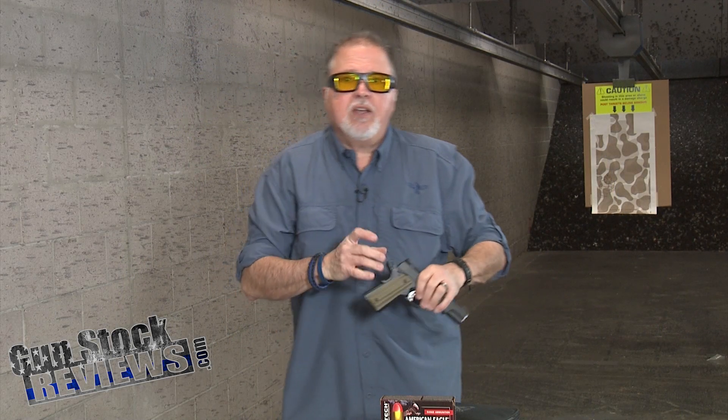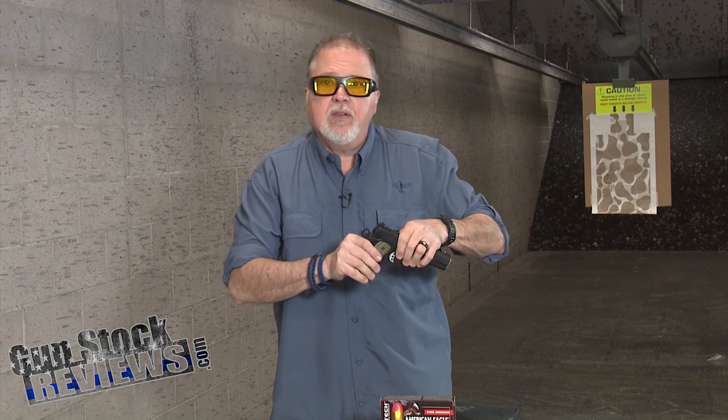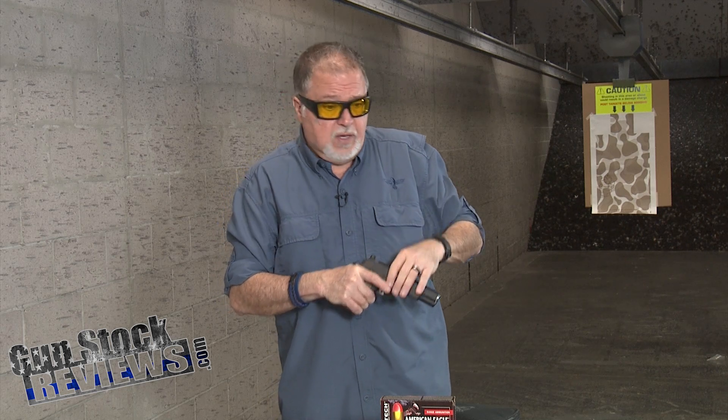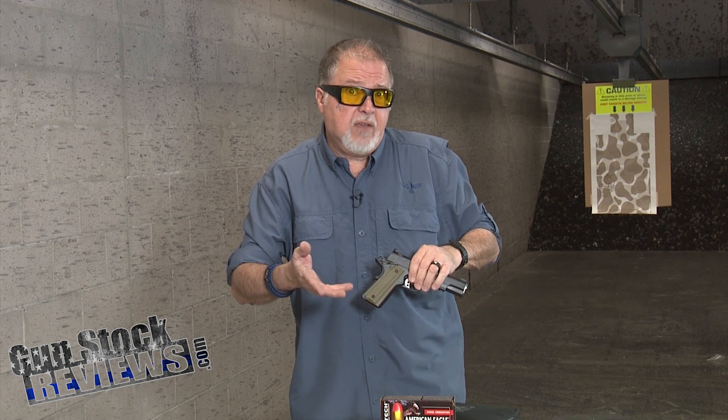It has ambidextrous thumb safeties. Some people like them, some people don't. If you're not an ambi thumb safety person, those are easy to change — you can either remove the ambi part or get a single-sided safety. So this is a really good feature.